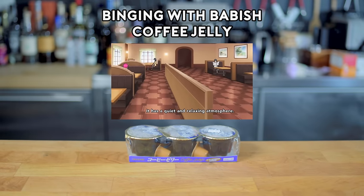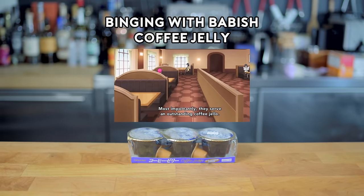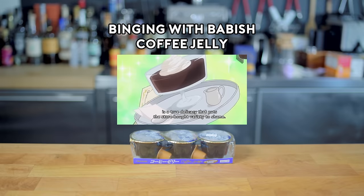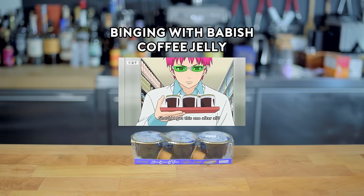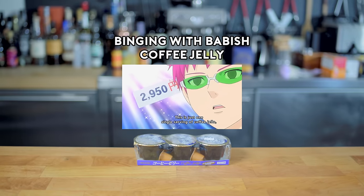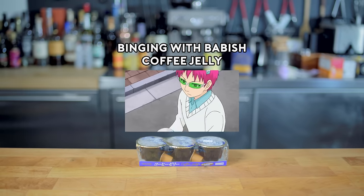This is my business. There's a quiet place in the store. And what do you think, this coffee jelly is great. It's one of the ones that you can't compare with it. If it's one coffee jelly, who would you buy that one? It's me.